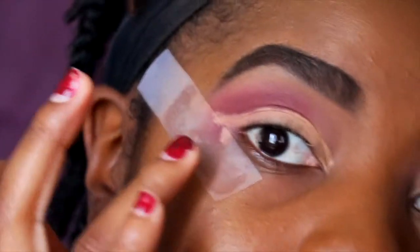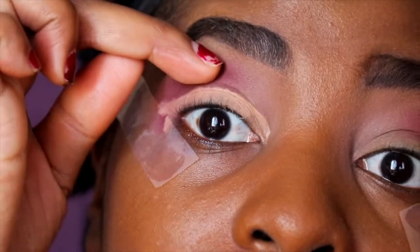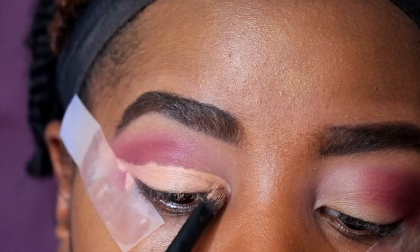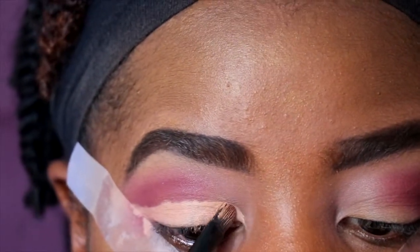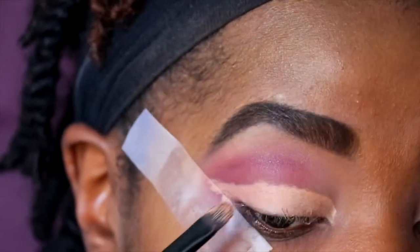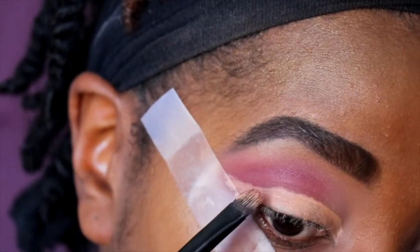I didn't go above the crease — I just stayed right in there, following the natural shape of my eye and bringing it out as if it's a liner.